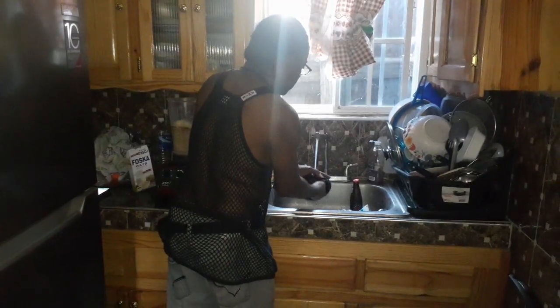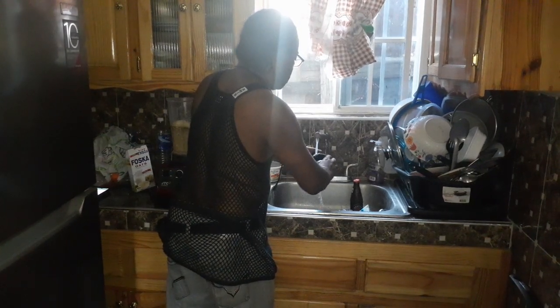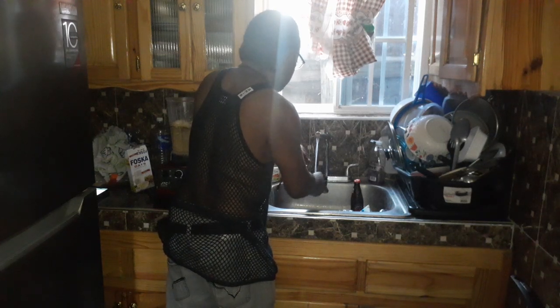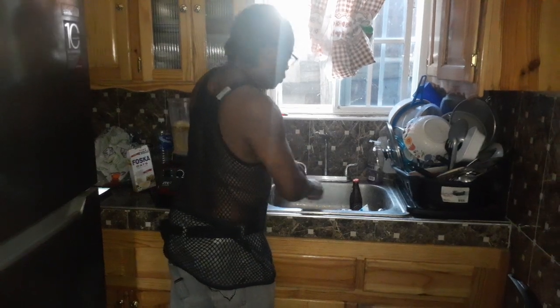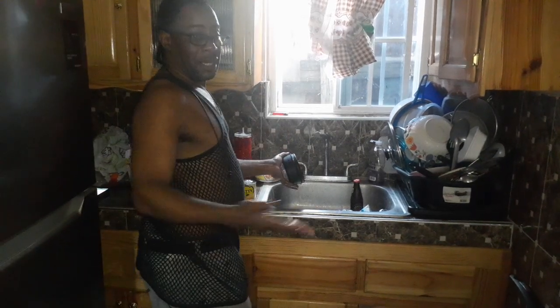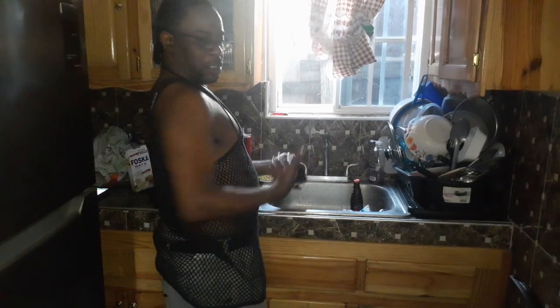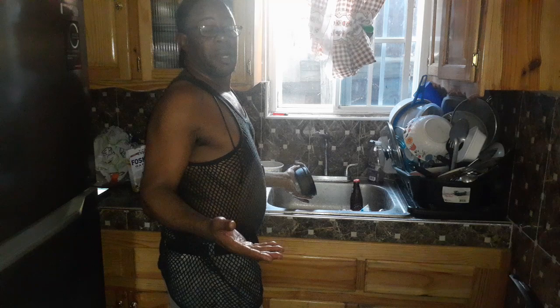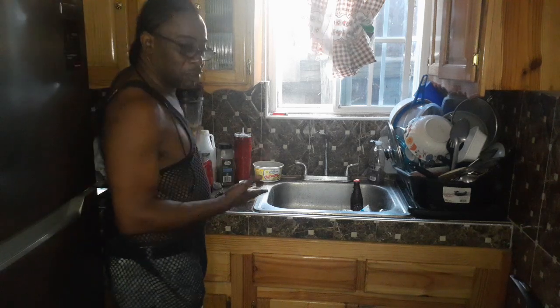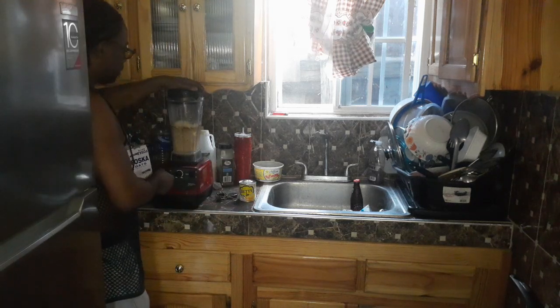Let me find the cover for the blender. All right, it's easy to find. You don't know what's going on sometimes — you leave the door open and don't know what's coming in when your back is turned. You have to prevent that and make sure you do the right thing. Wash off anything you need to use. All right, time to blend this up.